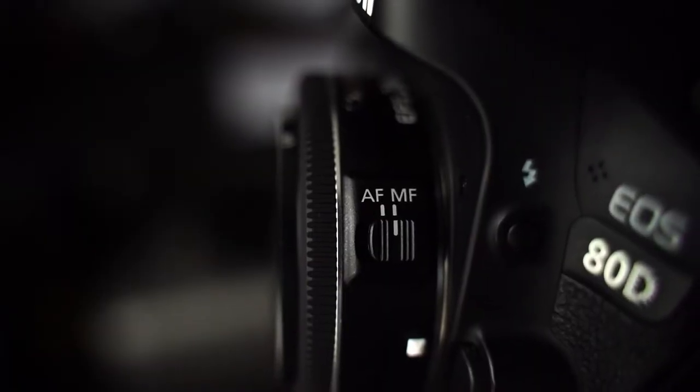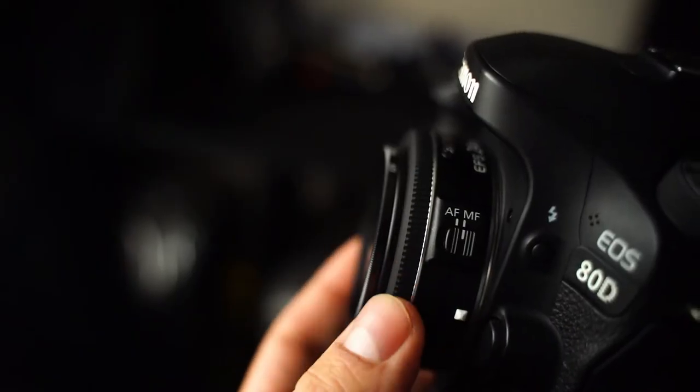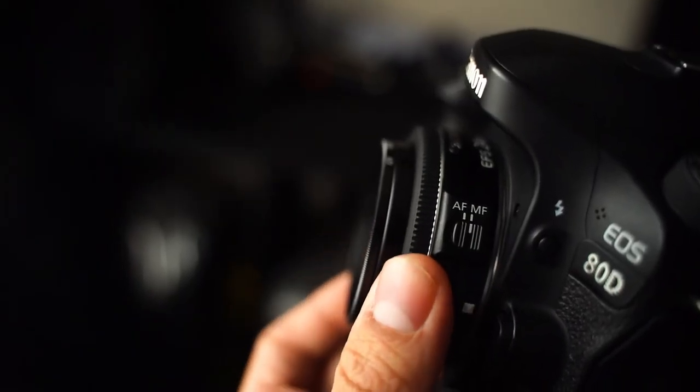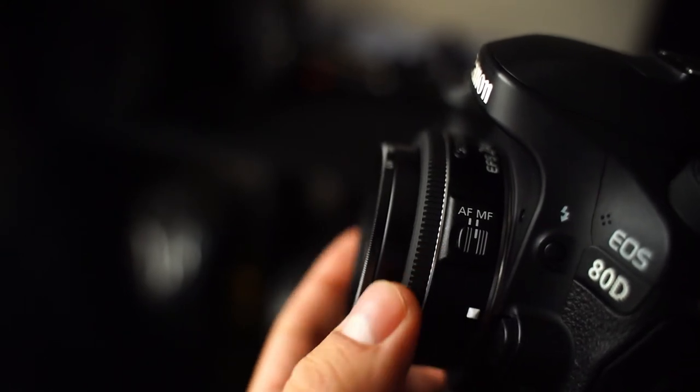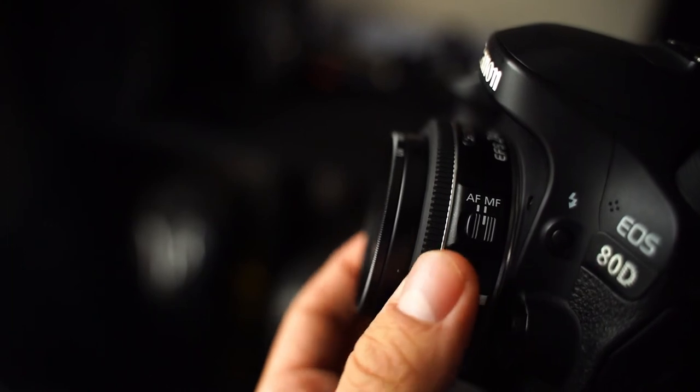For manual focus you have a little switch on the side to activate or deactivate it. The focus ring is quite small so it's not as nice on the fingers — you'd like it to be bigger — but again this could be an advantage because of the size. You have a very small compact lens and it still works really well.